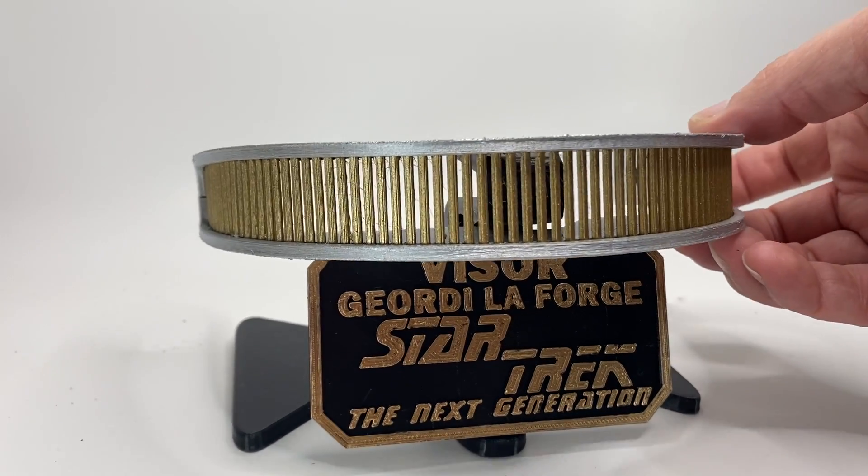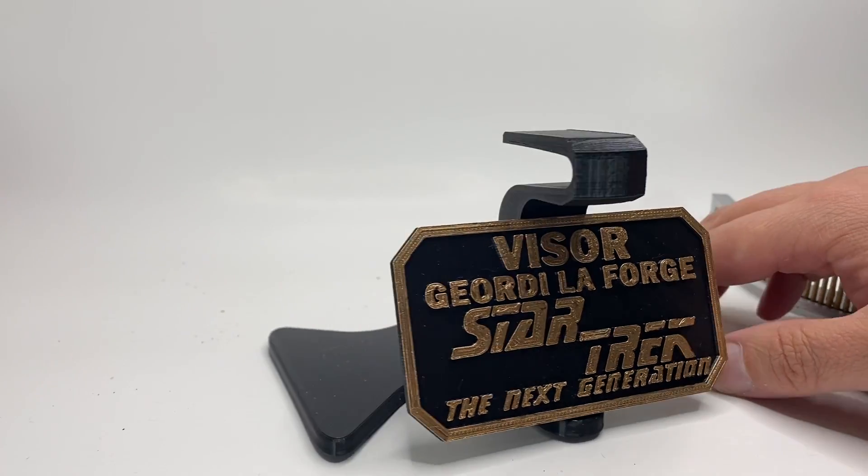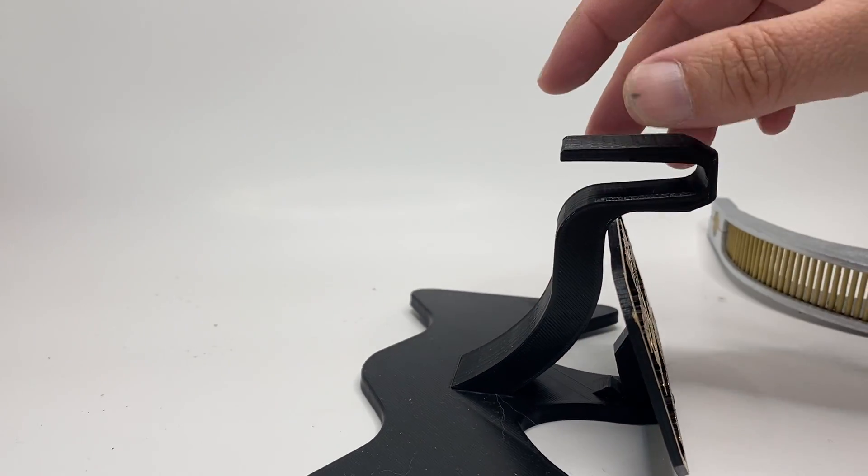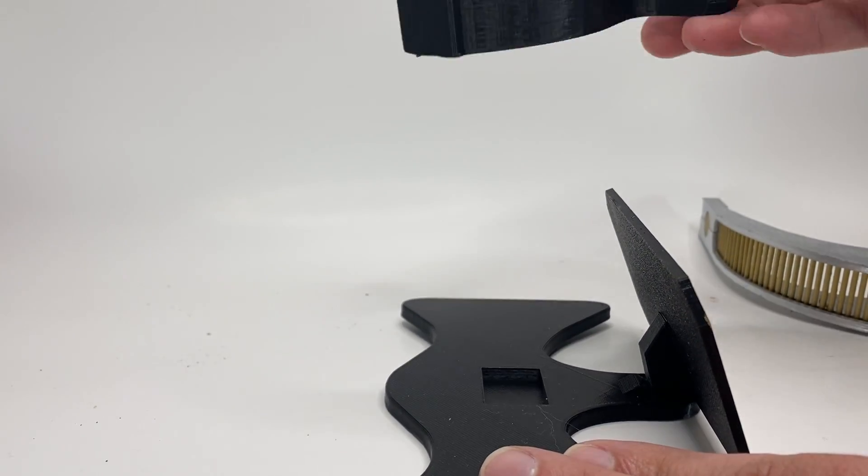I'm going to show you how to take apart and put together the display stand for this. So, this is taking it apart. It goes up and out.